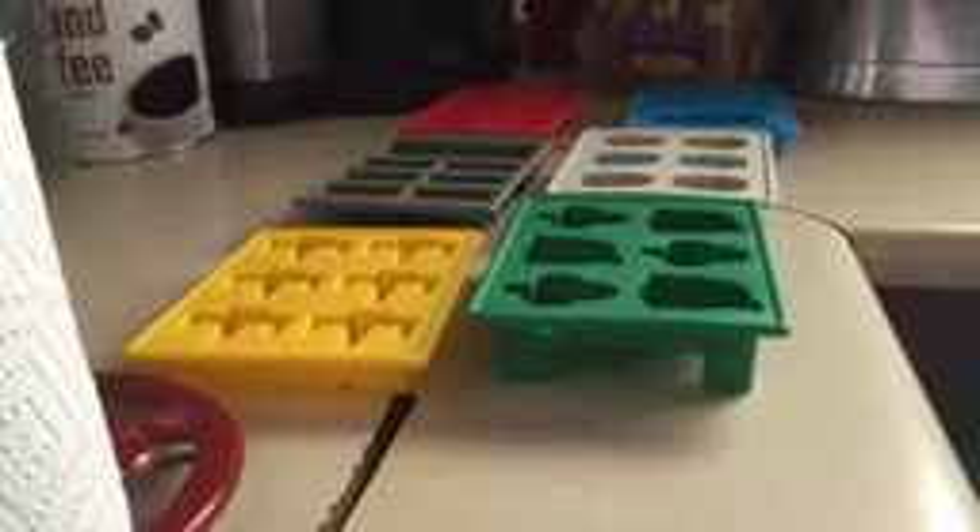This one is green, and I think these are weapons, this is more weapons, this is Darth Vader, and of course my favorite — R2D2. They're really nice and they're easy to fill.